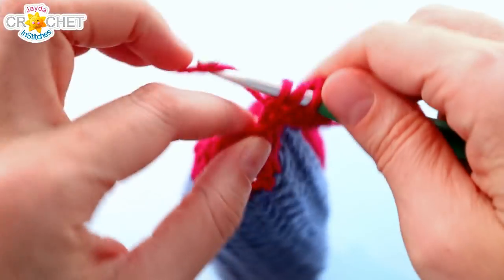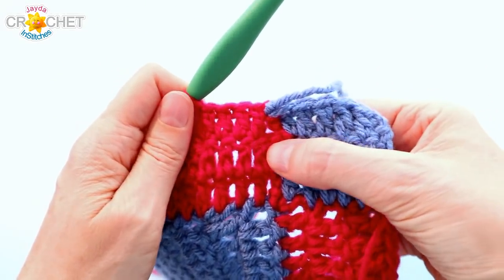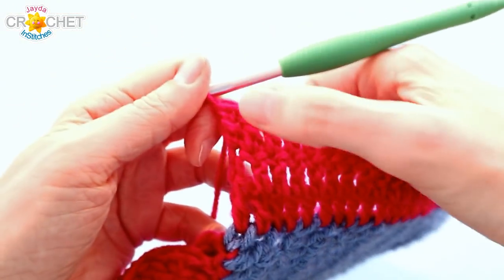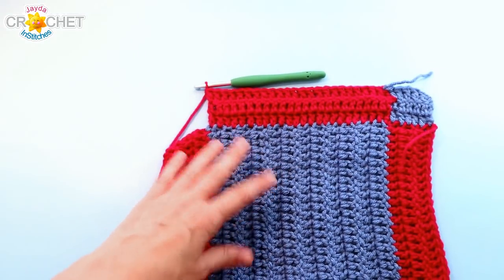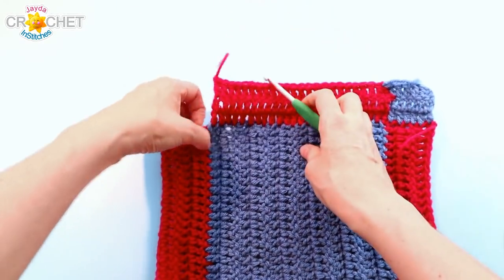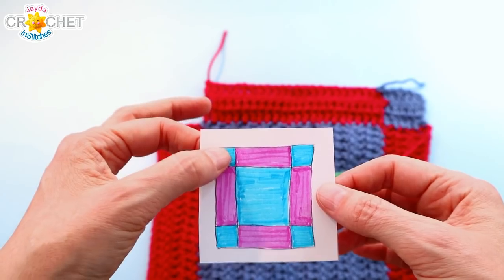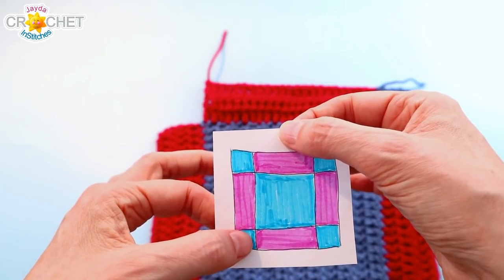After finishing patch number 2, trim your yarn and fasten off. We're going to work the last little corner square on this side. We've done block 1 and block 2, and now we're going to finish the side with block number 3. Then you're going to do exactly the same thing on the other side, following whatever colors you're using in your graph.